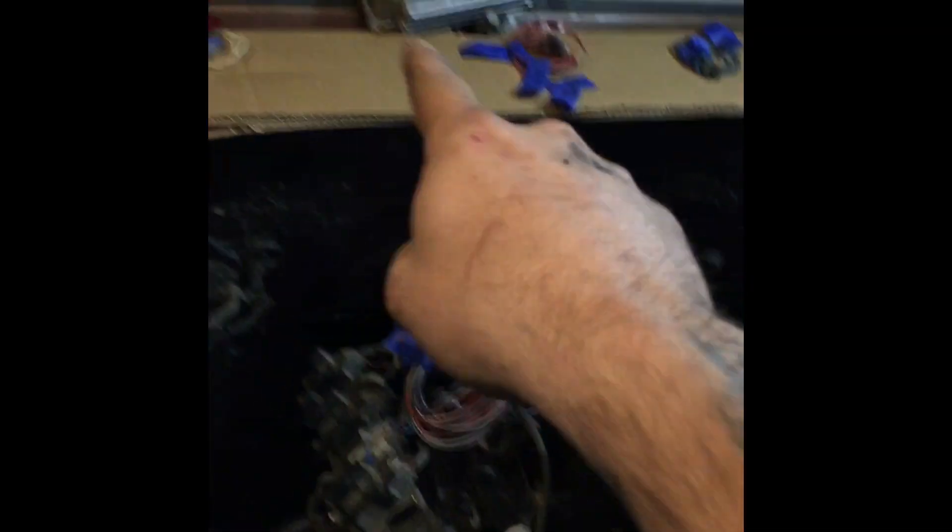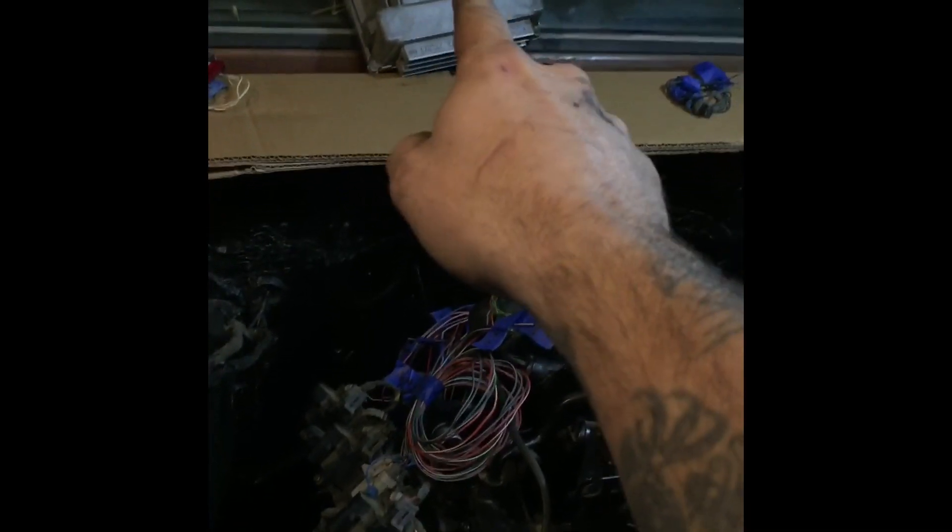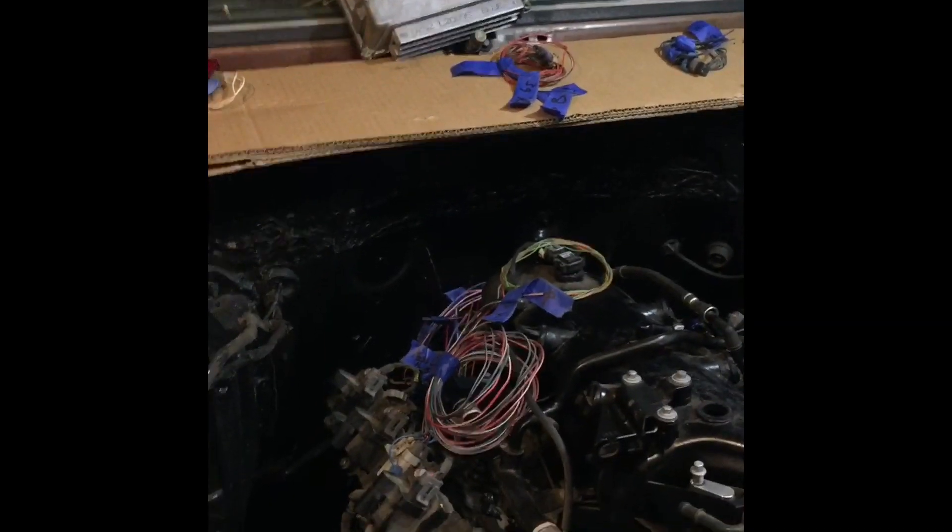I'm still trying to decide where to mount the ECM — the computer, PCM, whatever you want to call it — that's laying up against the windshield right now. It's already tuned; it's got a pre-tune on it and it's ready to crank and run once I get everything installed.